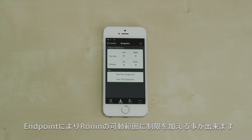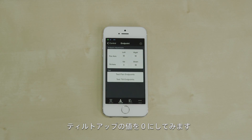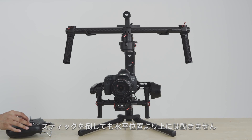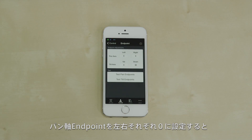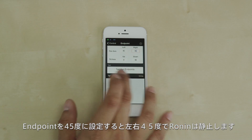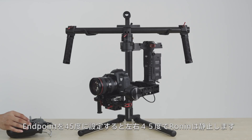Endpoints allow you to limit the movement of your Ronin in remote mode. I've set an endpoint of zero on tilting up from its center position. As you can see, I can tilt the Ronin down and back to its center position, but even though I'm pressing the control stick up, it stops at the center position. Setting the pan left endpoint and pan right endpoint to zero removes them, allowing me to rotate the Ronin 360 degrees on the pan axis. When I set them to 45 degrees, the Ronin stops at 45 degrees when panning from its center position.